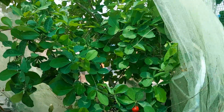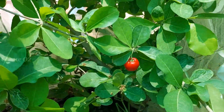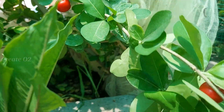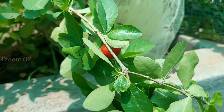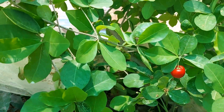When I put it in the pot, I ate a cherry tree for me. I put it in the net for 2 weeks.